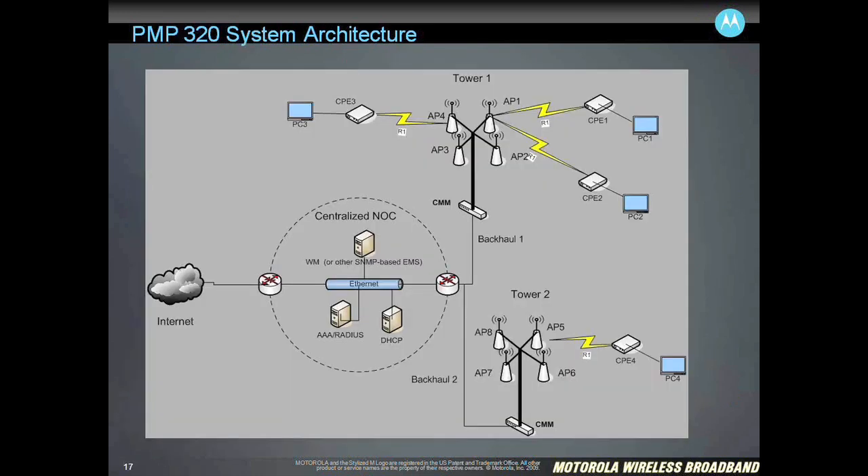This diagram shows more of a simple schematic view of what it takes to deploy a PMP320 network. So if you're used to deploying other PMP products, this will look familiar. At the tower at the upper right, you see just a four-sector deployment. At the base of the tower is the CMM4, which provides synchronization, power over Ethernet, and the data connection up from a Layer 2 switch to the four-sector solutions. In each of those sectors, you can deploy up to 200 subscriber modules. Fed back to a centralized NOC, you have the Wireless Manager, the AAA server, and a DHCP server to provide the IP addresses.